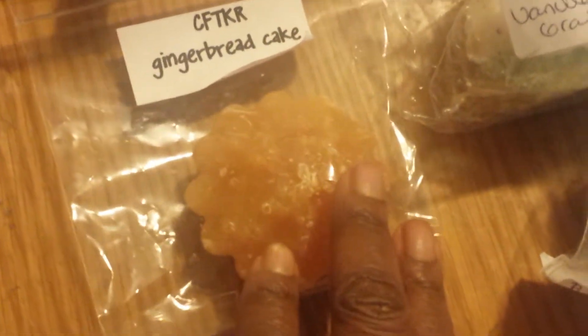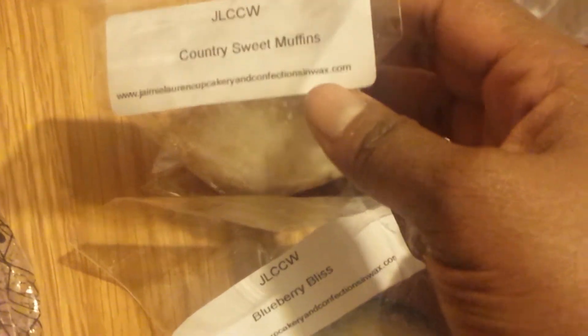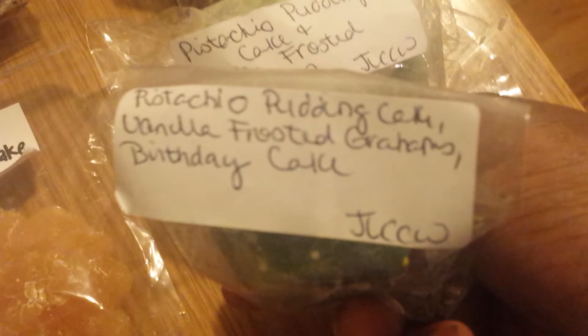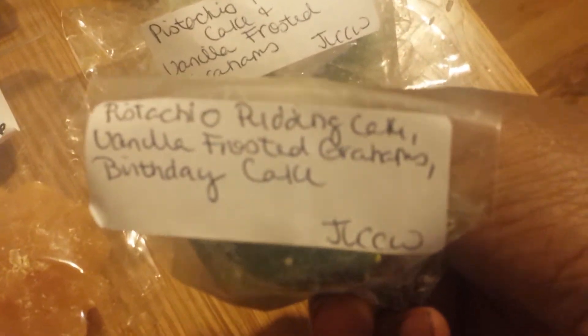Then I've got one from Candles from the Keeping Room — this is Gingerbread Cake. This is from JLCCW: Country Sweet Muffins, Blueberry Bliss, Pistachio Pudding Cake, and Vanilla Frosted Grahams. I've got one here with Pistachio Pudding Cake, Vanilla Frosted Grahams, and Birthday Cake.